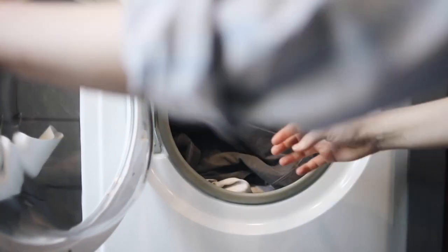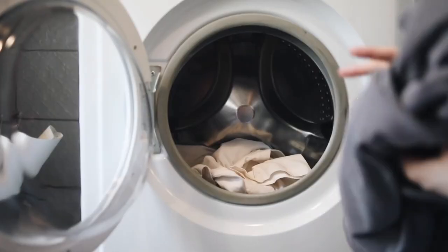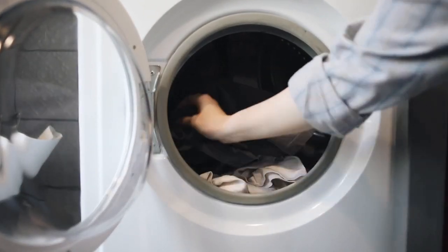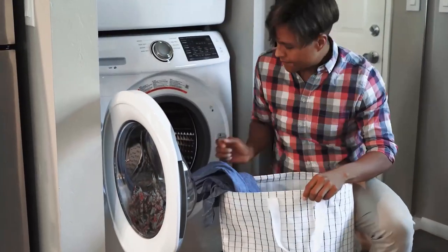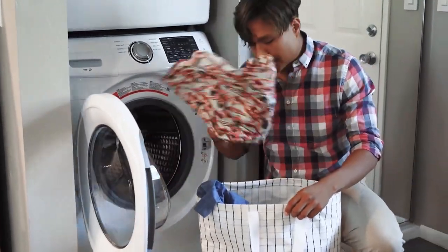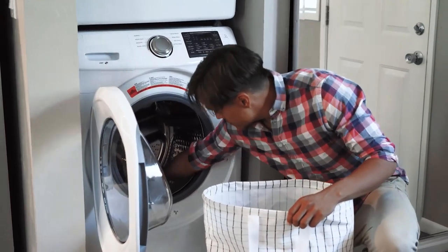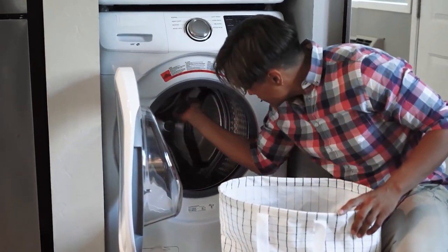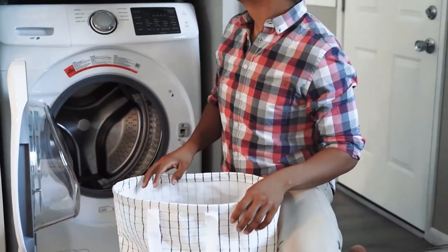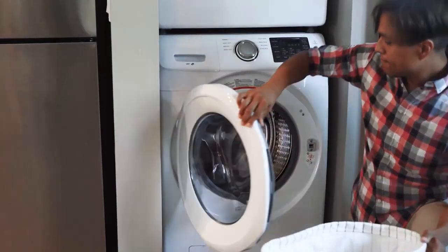There are 5 wash programs to choose from: Heavy, which is for large quantities of heavily soiled laundry; Gentle, which is for smaller amounts of laundry that are not heavily soiled; Normal, which is the most basic washing program; Fast, which is when you want your clothes washed quickly; and Soak, which is ideal for dirty clothes that must be thoroughly soaked with water and detergent due to large stains.